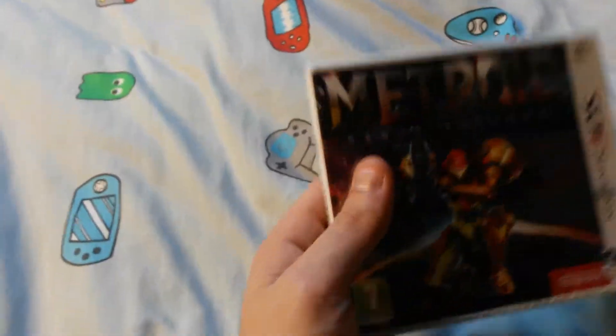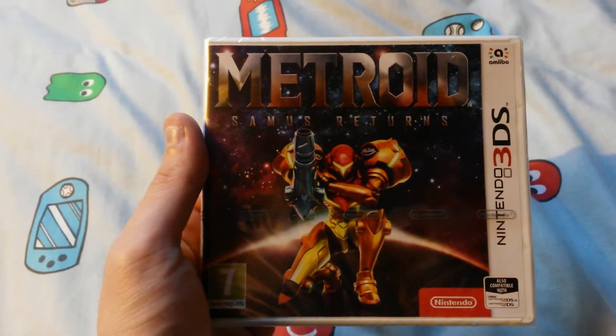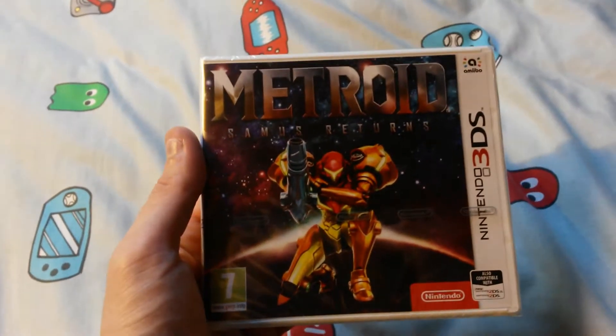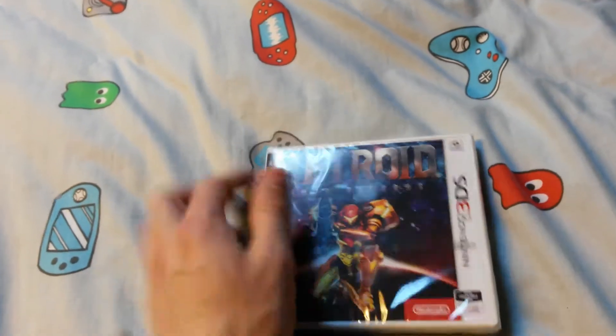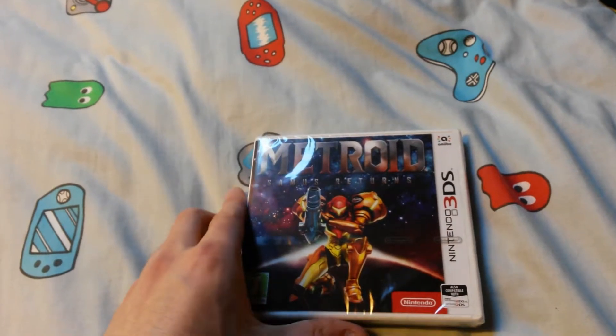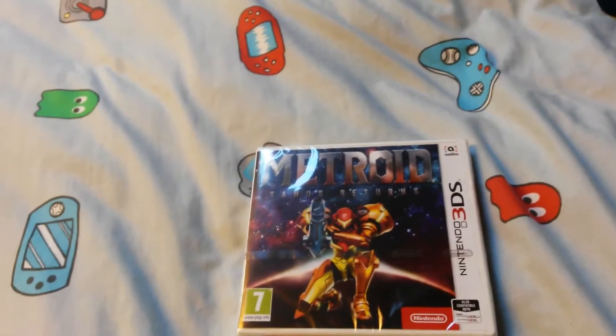Eventually they did release their own Metroid 2 remake so it kind of makes sense, but I think that both remakes can co-exist because they're both going to be awesome in their own little way. OK, now just give me a moment to grab this seal — I need both hands.